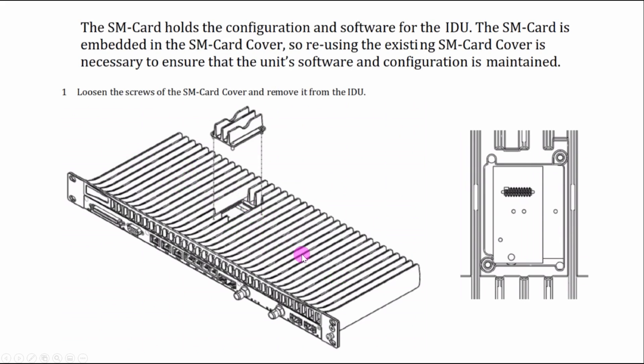When you swap in the new unit, you can insert the SM card from the existing IDU into the new IP20G. Then you give power and restart the IDU — it will automatically restore all the software and parameters in the new IDU. No need to do commissioning with a laptop, and no need to log in. However, if you are having some issue or problem, then you may have to do commissioning manually.